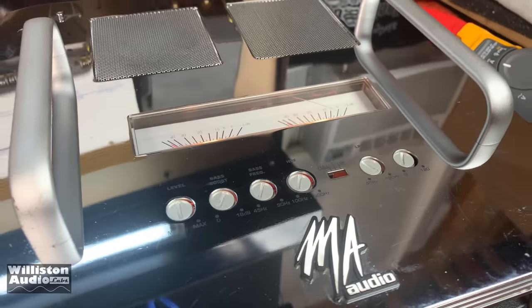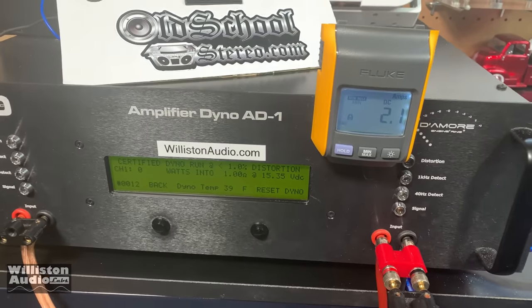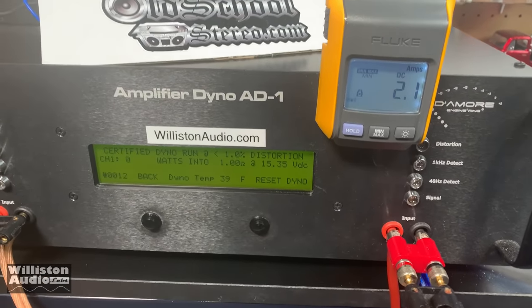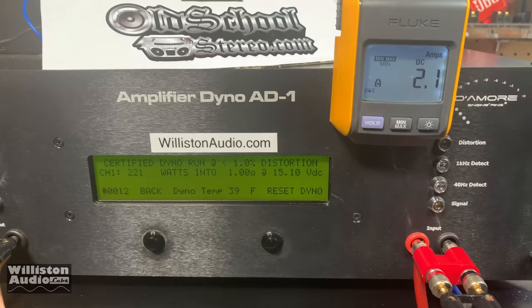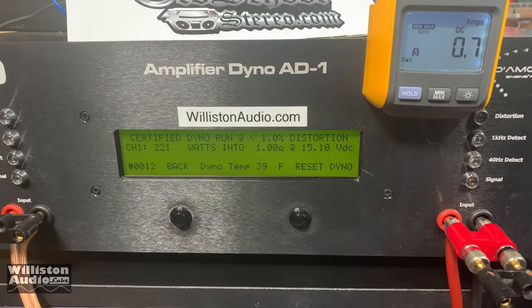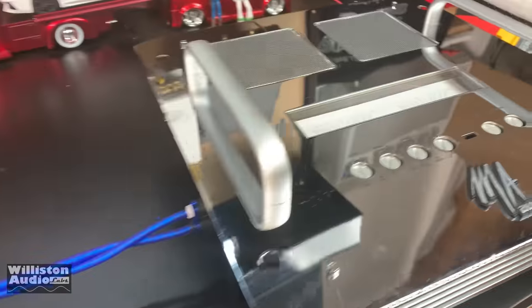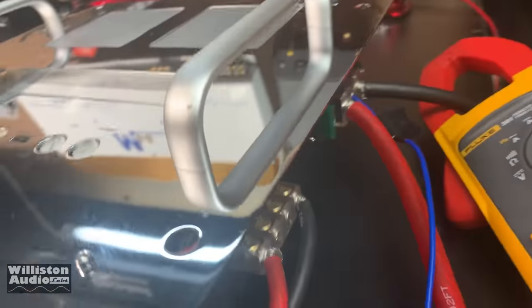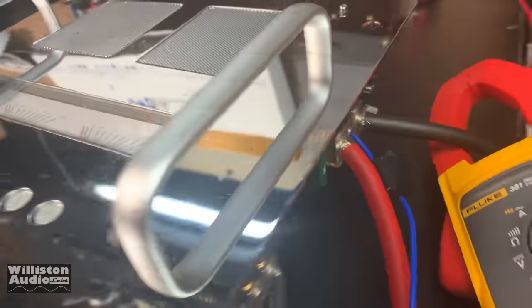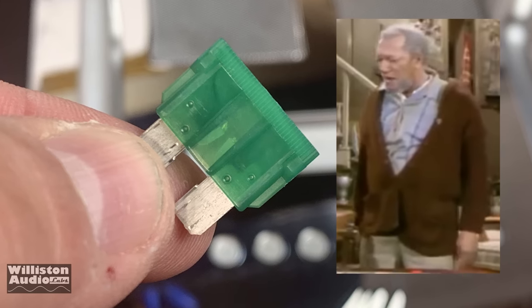MA Audio HC502 — we're going to try it at one ohm mono. It's rated at 500 watts. Let's try 40 Hz, one ohm mono. Something popped — not really sure. Power just went out. The light is still on but I think the fuse popped. I think that's what I heard. We'll check it and see. You big dummy!